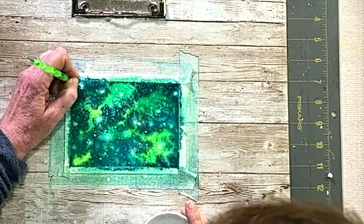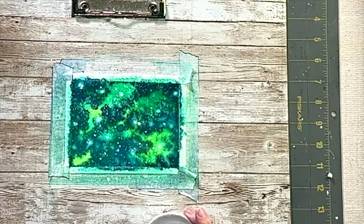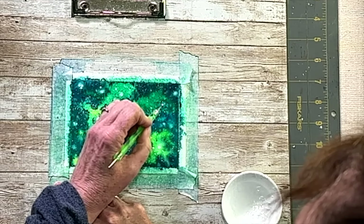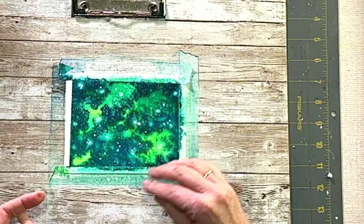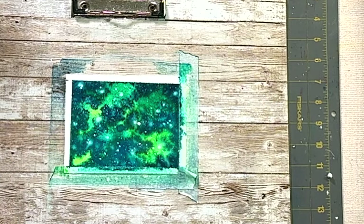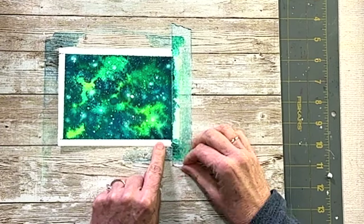Let me know what you think in the comments below, and let me know if you're going to give it a try! If you don't have liquid watercolors, go ahead and use a very bright staining color for your background and I'm sure it'll turn out just as well. Thanks for watching — I'll see you guys next week!